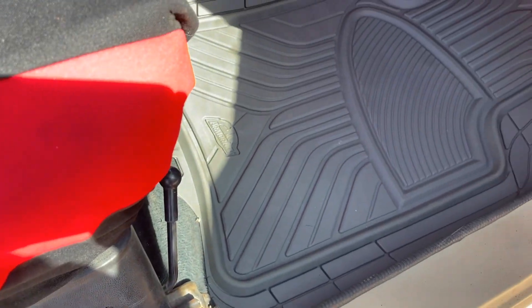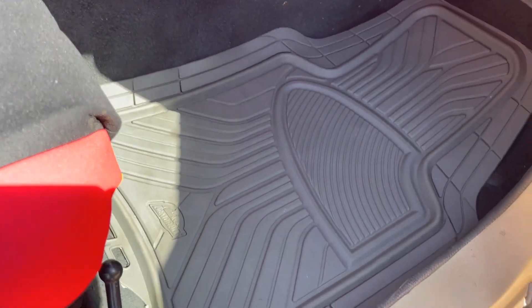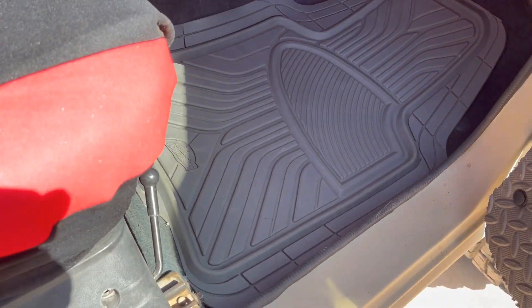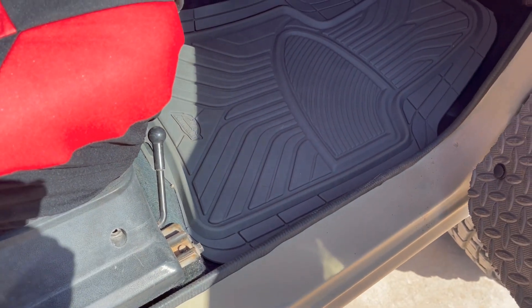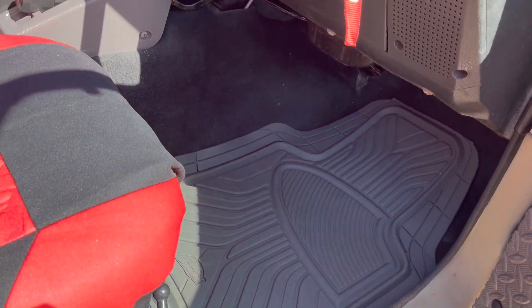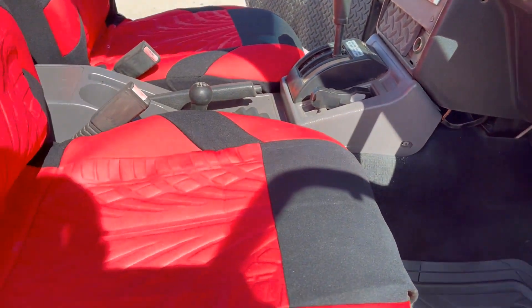Here's an update on the interior — the gray floor mats came in. I went with gray because the black ones are just too dark; you drop something on the floor and you can't find it. So I needed some contrast. The seat covers came in and we mounted those up as well.